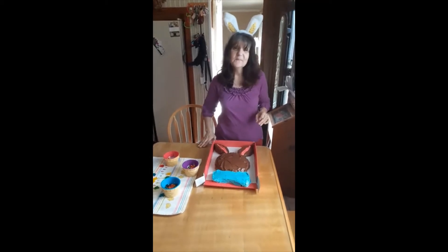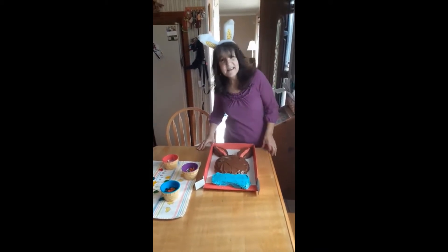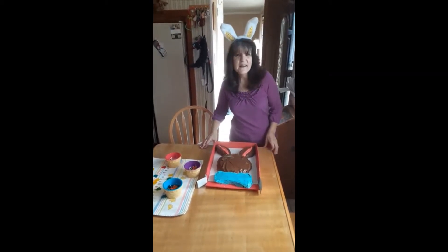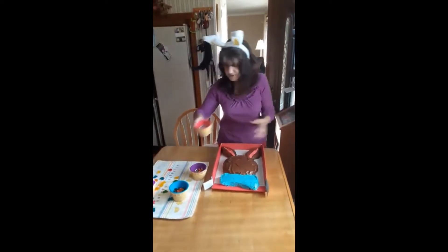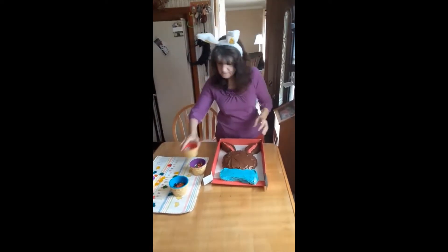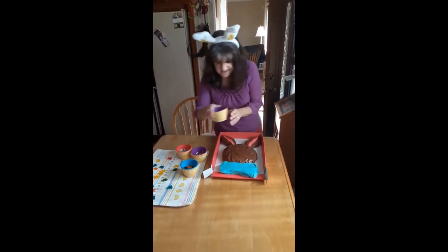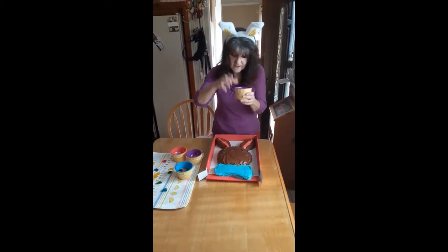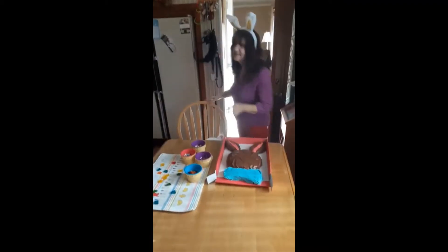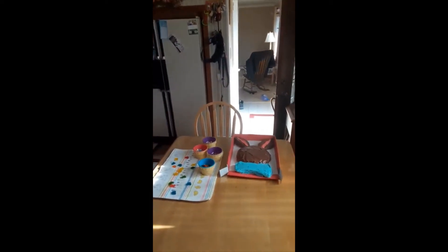I need a stand-in for Gavin, Chase, Tommy, Sammy, and Jason, because I need someone to help me decorate. I have M&Ms, Skittles, jelly beans, and the Cadbury eggs, which would be perfect for eyes and nose. Okay, take it away, Jamie and Christopher.